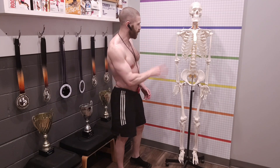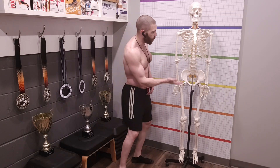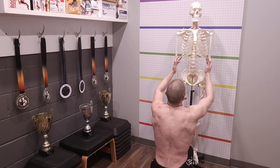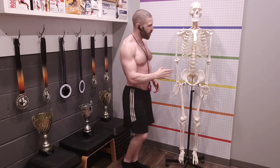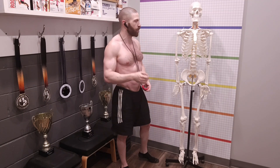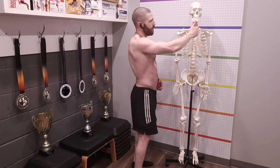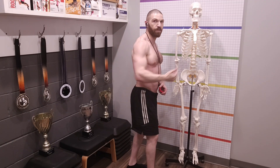Continuing at the pelvis: aside from the ASIS level check, also look for any rotation — is it rotating clockwise or counterclockwise? Ideally it should be pointing straight ahead. Moving up to the rib cage, palpate at the lateral aspect of the bottom of the rib cage and see if it is level or one is elevated. Check for rotation at the rib cage as well, and also look for any lateral shifting. Ideally, the center of the nose, chin, sternum, and center of the pelvis should all be in alignment. If the rib cage is moving laterally from the plumb line, that indicates some type of pathology.